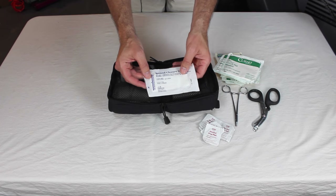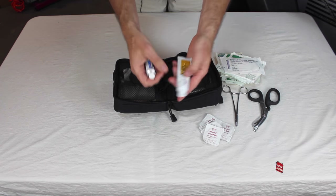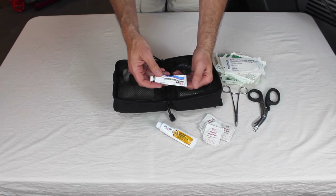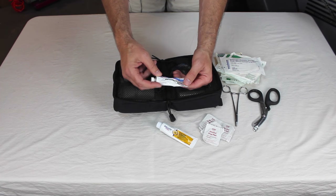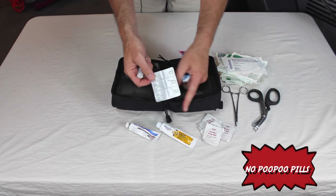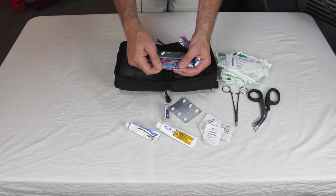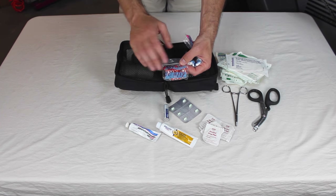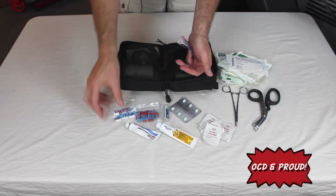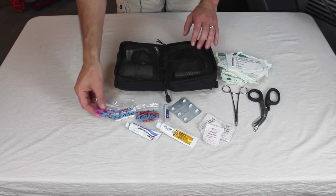I have a whole assortment of medications. First, some Bacitracin ointment — antibiotic to put on a band-aid. Some hydrocortisone for rashes or allergic reactions to plants. Then some pills: Imodium for diarrhea on the trail, Tums for heartburn, Motrin which is great for pain relief and reducing swelling from a sprained ankle. I label these and put the expiration date on them. I've also got some Tylenol, and Benadryl — it's really good to have an antihistamine in case somebody has an allergic reaction.